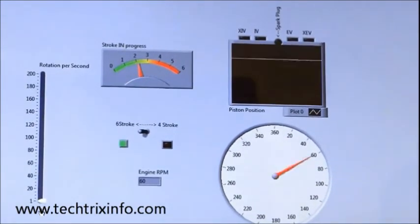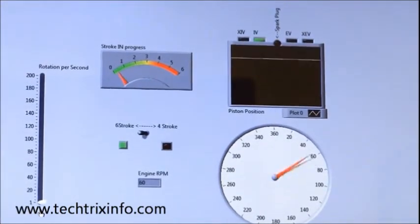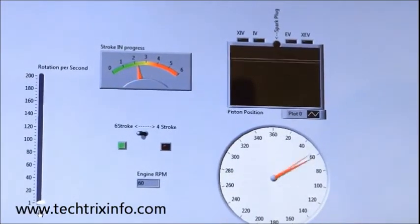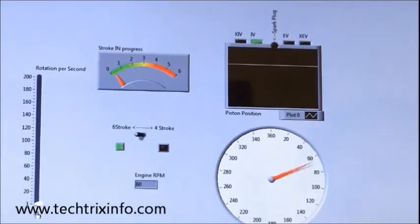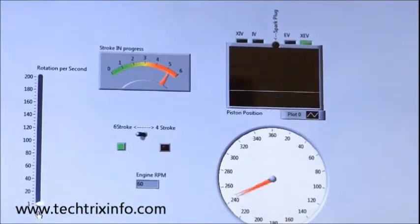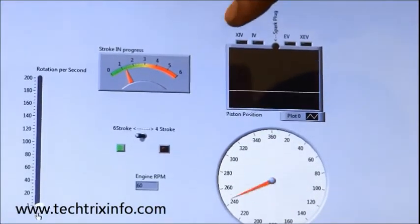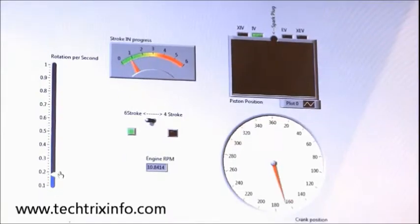6-stroke is selected because the green light is shown over there. You can see it rotating very slowly — the crank rotation, the piston movement, the stroke selection, and the valve closing and opening which is represented by the green light. The spark plug is also glowing over there. Now let's see each stroke which is happening in the 6-stroke cycle.